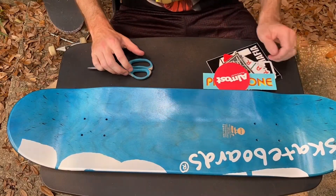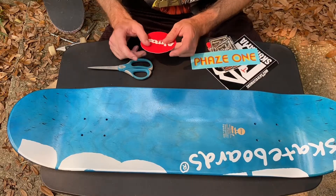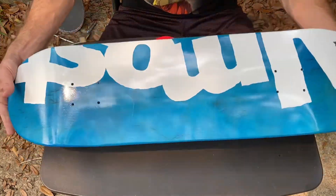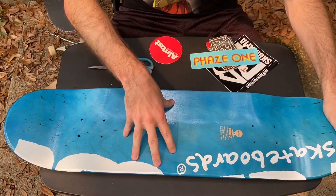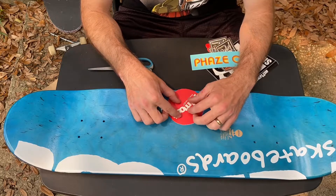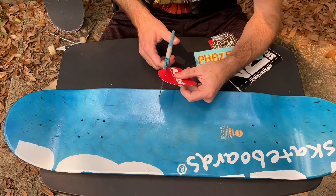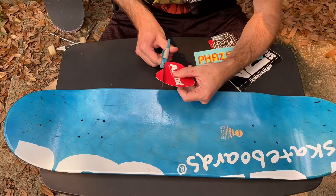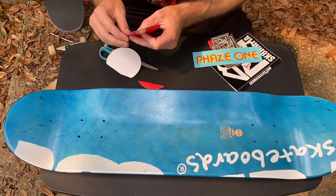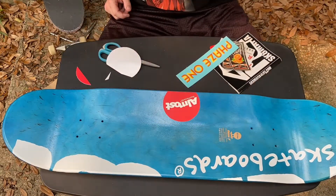Alright so we're going to want to start out with the stickers. I have a whole little pile of stickers right here. I probably don't want to use them all. I want to make sure I do a really good job at this. This thing has to look good because I'm going to be looking down at it all the time with the clear grip. Let's start with this Almost sticker. Throw it down right there. Looks good.